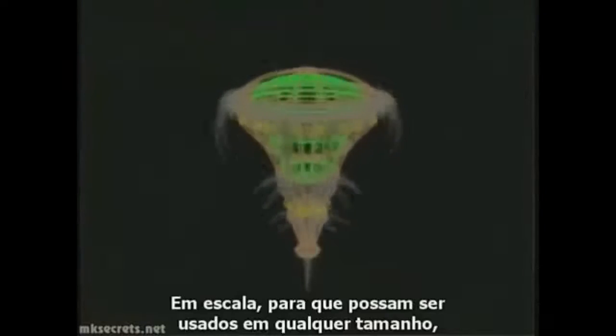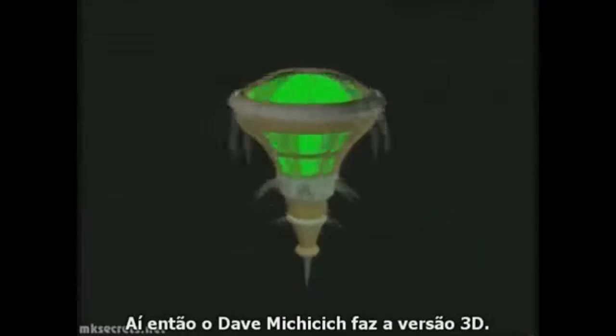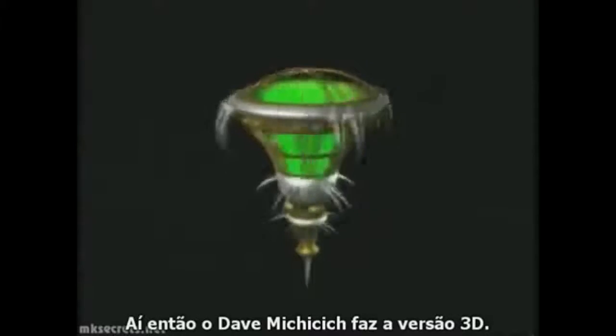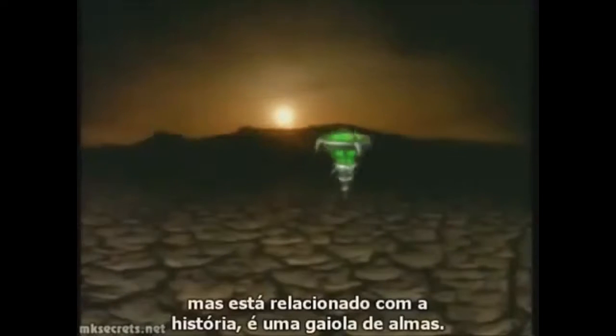I did a drawing of this and everything in 3D — you can make it any size, any lighting, any angle you want. Dave Mitjicic took the 3D version. This is just ornamental, kind of a really neat background thing. I was telling that about the story — like it's a soul cage.